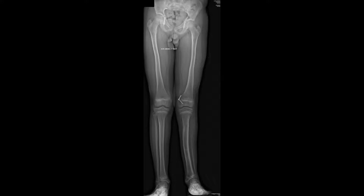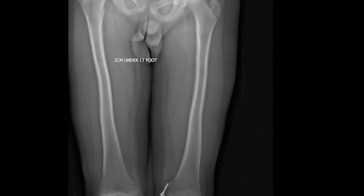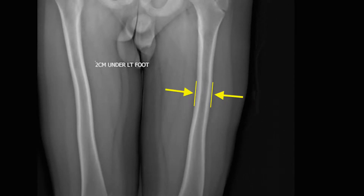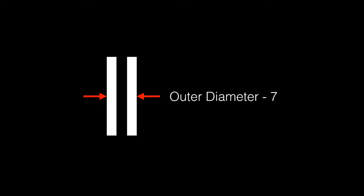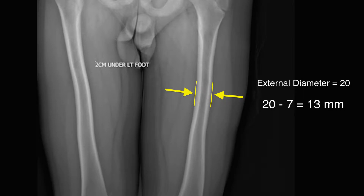In order to request the proper nail size ahead of time, the x-ray is measured for nail sizing. The diameter of the nail is determined by measuring the outer diameter of the narrowest portion of the mid-diaphysis. The inner canal diameter is less important as it is typically enlarged with reamers, so we measure the outer diameter and subtract 7 mm to determine maximum allowable reaming diameter. This leaves a circumferential cortex that is 3.5 mm thick, and preferably we leave even a bit more than that. In our case, the external bone diameter measures 20 mm, limiting us to a maximum reaming diameter of 13 mm.